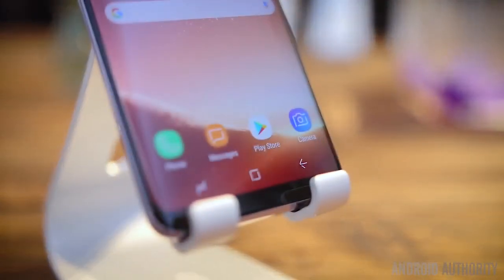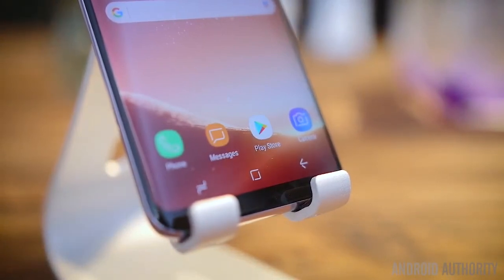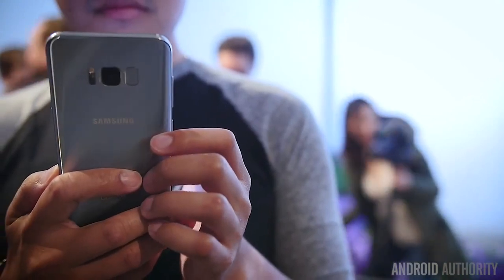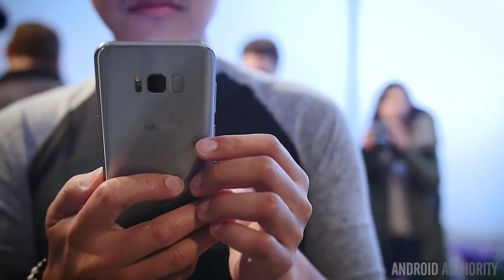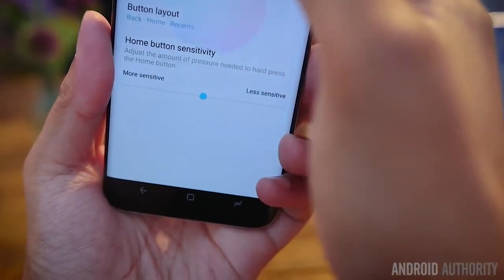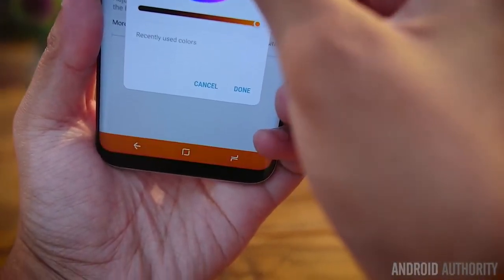Another change comes in the removal of the hardware key. The hardware home button is now gone, and even the Samsung logo at the top is gone as well. On the back now is the fingerprint reader. While it doesn't feel too bad on the S8, the S8 Plus makes it feel awkward because you have to reach for it. The change towards more display means soft keys, which means a nav bar and customization.